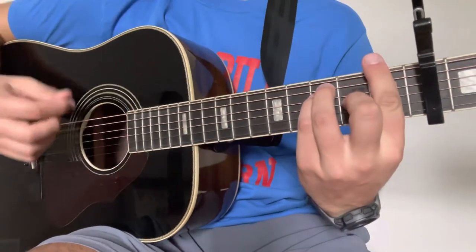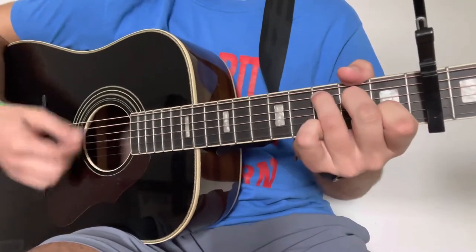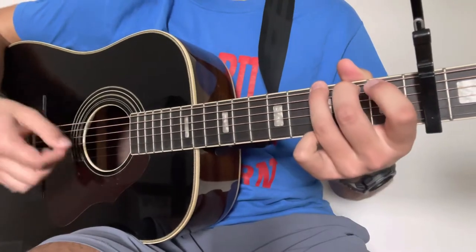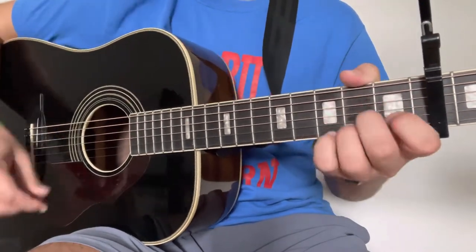So from A minor we go to an F, then to a C, and then to a G — all the way through the progression.